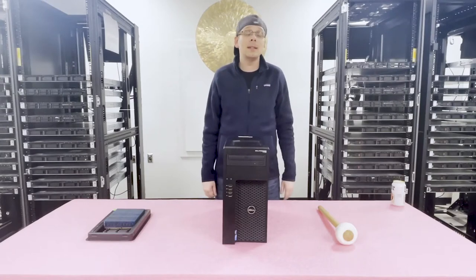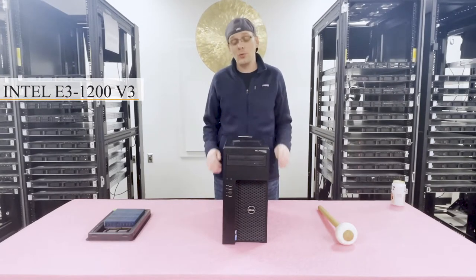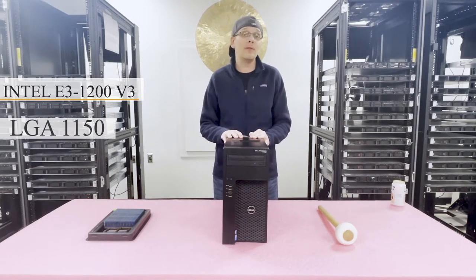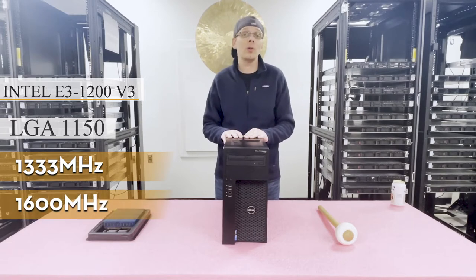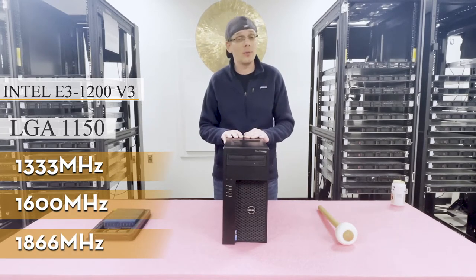This machine accepts Intel E3-1200 v3 series CPUs. There's only one CPU socket and it's an LGA 1150. It takes DDR3 memory and there are four DIMM slots. You can use speeds of 1333, 1600, or 1866 MHz. We recommend maxing out and going to 1866 MHz.